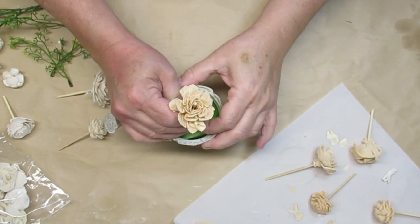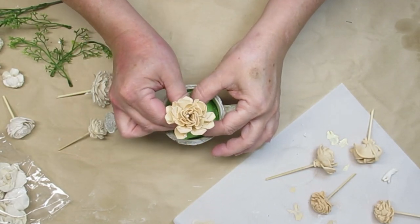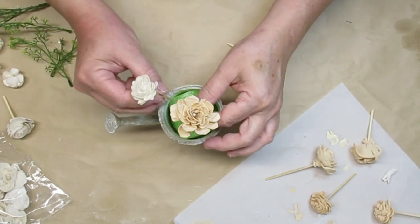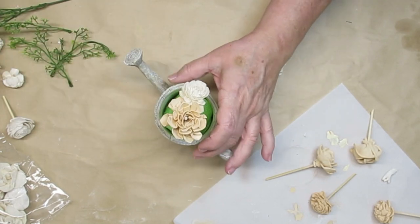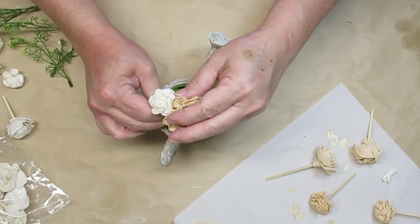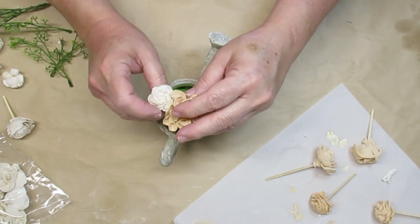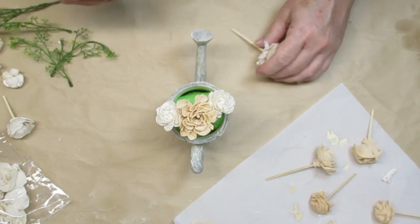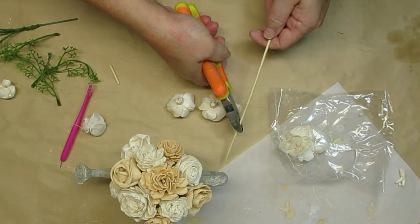I'm using some bits of green pool noodle that I had left over and I just wedged it down into the bottom of the watering can — it was tight enough that it's not going to move. I'm keeping these little flowers on the bamboo skewers because that's going to make it so much easier to push them into the styrofoam. I wanted to create a somewhat symmetrical round or half-round on the top of this watering can, almost to make it look like a bouquet of flowers.